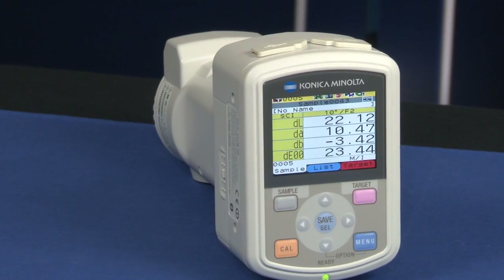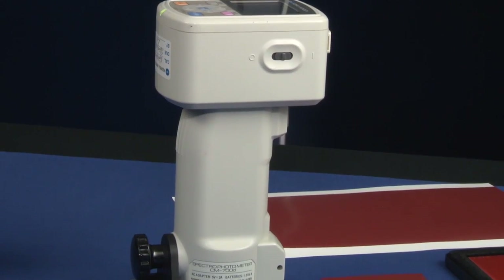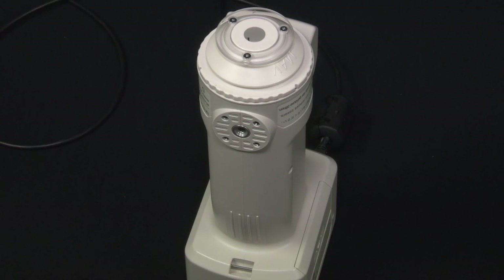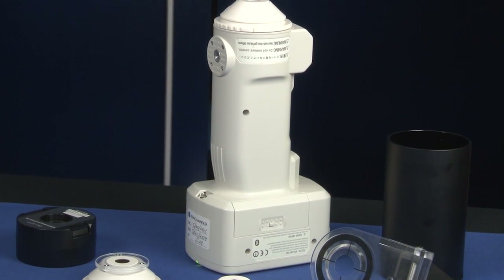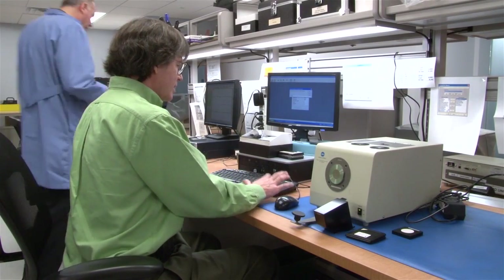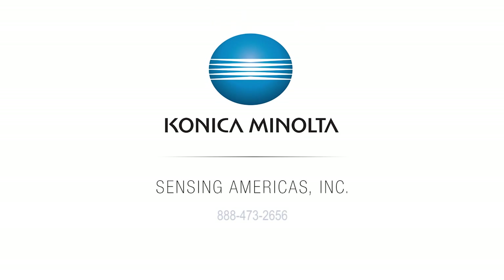Inspect, sort, select, classify, or grade your product anywhere with Konica Minolta's CM700D Spectrophotometer. For more information on Konica Minolta Sensing's full line of color measurement solutions, or to schedule a free demonstration with one of our color experts, call 888-473-2656, or visit us online at sensing.konicaminolta.us.